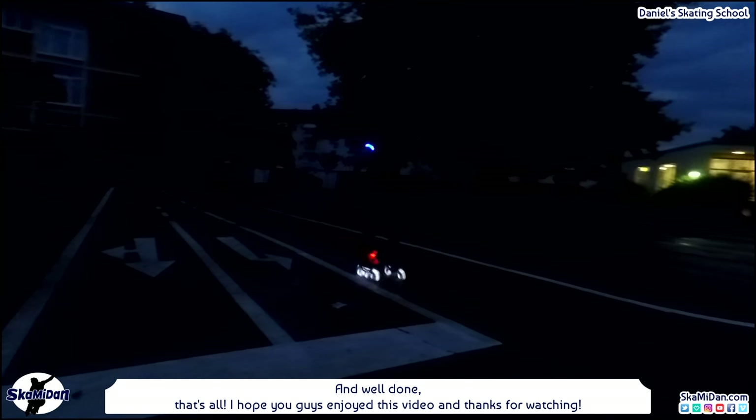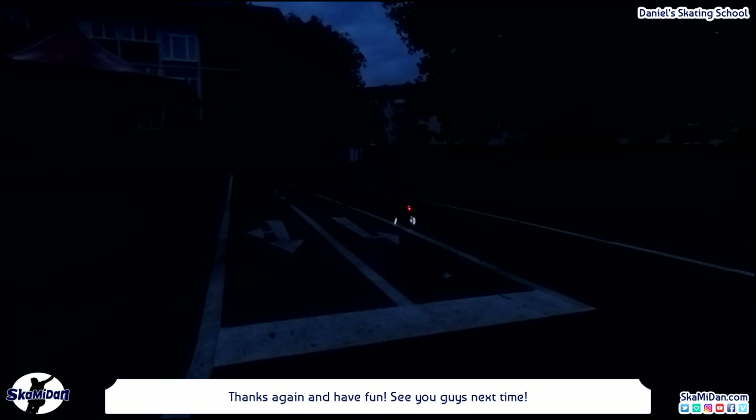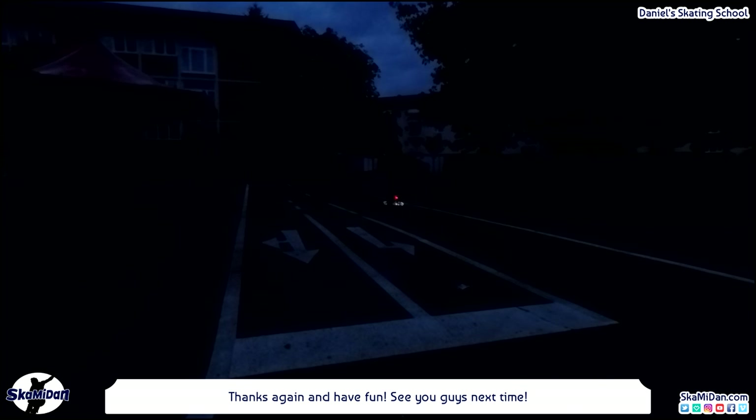That's all! I hope you guys enjoyed this video and thanks for watching. If you want, don't forget to support my videos and channel — thumbs up, subscribe, comment, share, or do all of them. Thanks again and have fun! See you guys next time!